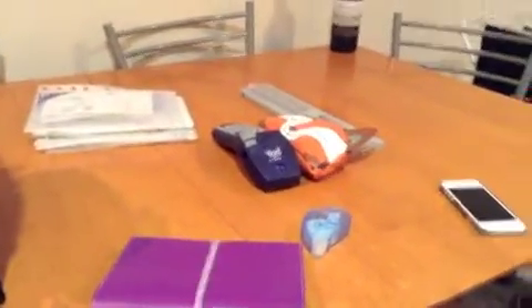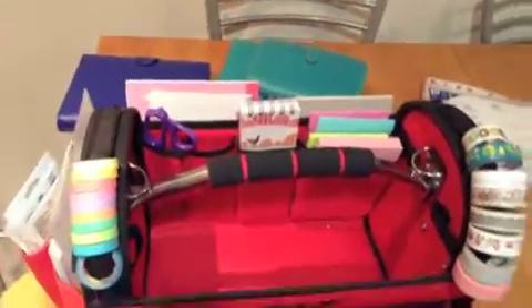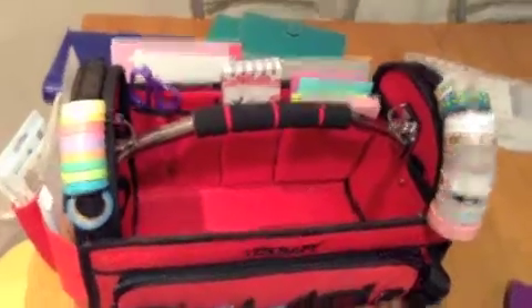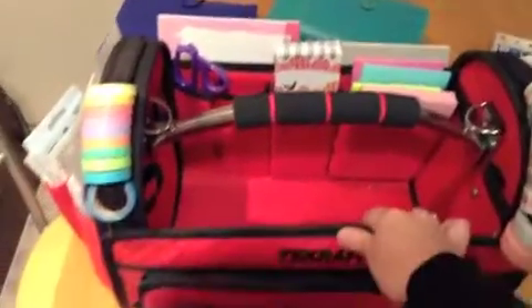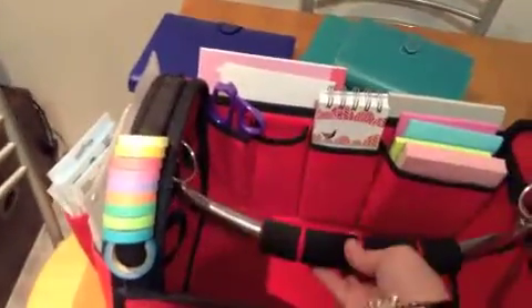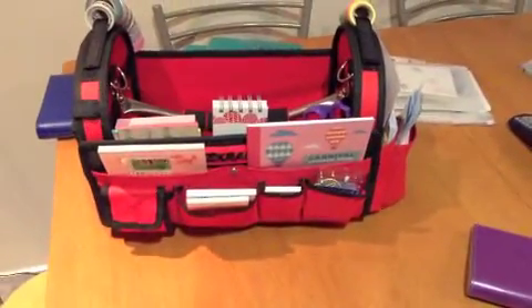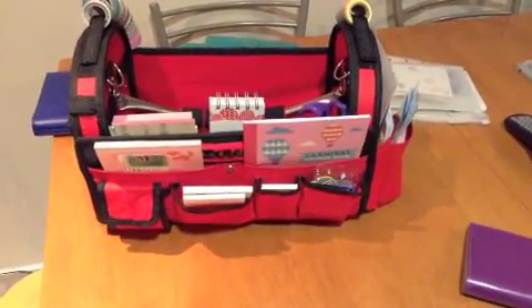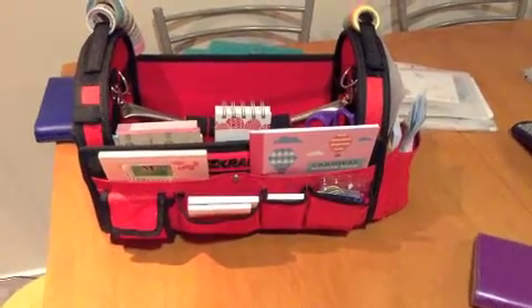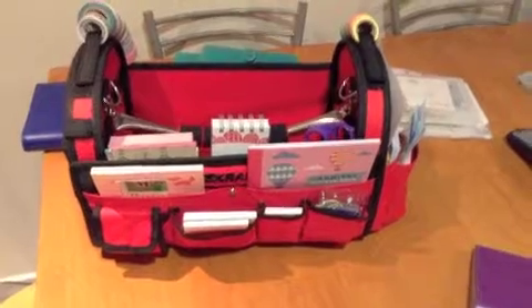So it holds quite a lot — all that stuff in there — and it's not very heavy. I really love this bag; it's very sturdy and the handle swivels around. It's obviously made to hold tools which are really heavy, so it's very durable. If you have any questions please let me know, I hope you enjoy this video — speak to you in my next one, bye guys!